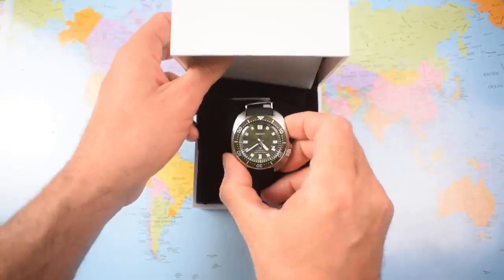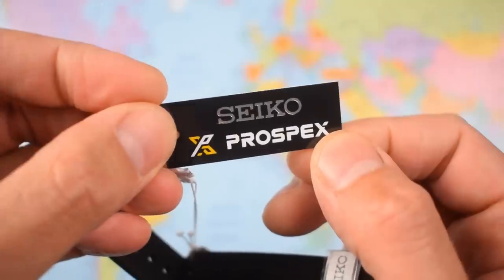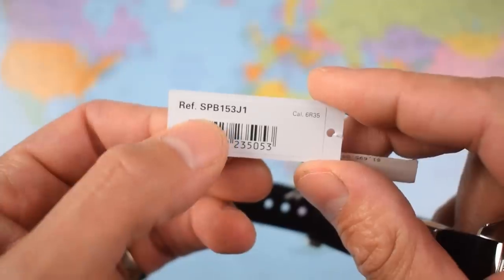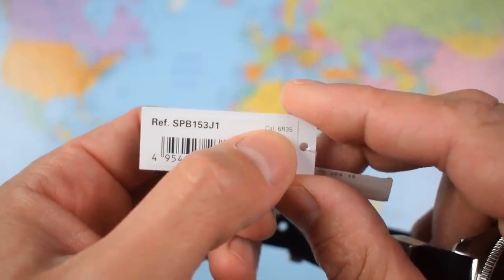Let's see what this new Turtle Willard reissue looks like then. No great surprises — it looks lovely. Still got the tags and the stickers. So Seiko Prospex, part of the Prospex range. This one is the SPB-153J1, made in Japan. And once again confirming that 6R35 movement.